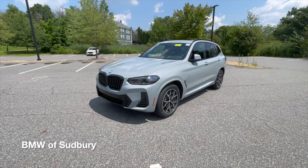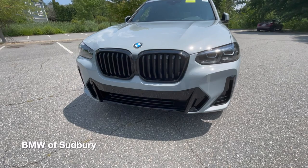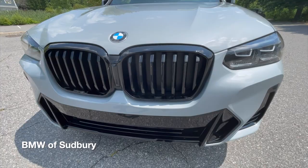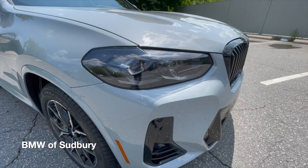As you can see, this particular one has the M-Sport package, which gives you the more aggressive, specific front and rear bumpers. This one also has the Shadowline package, so as you can see, black kidney grills, as well as the housing for the headlights is actually smoked — kind of a dark gray — giving you a little more of an aggressive look.